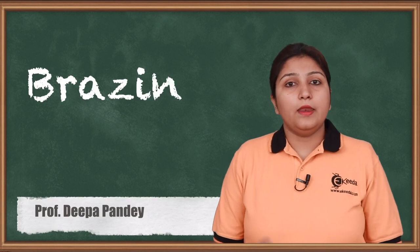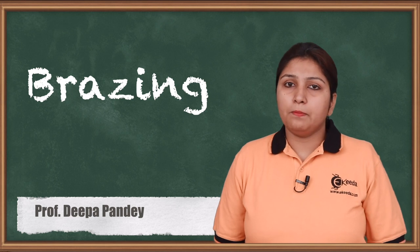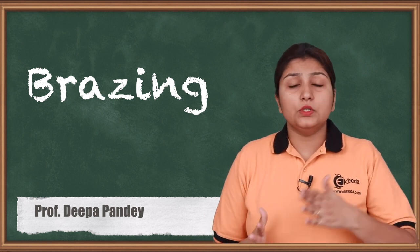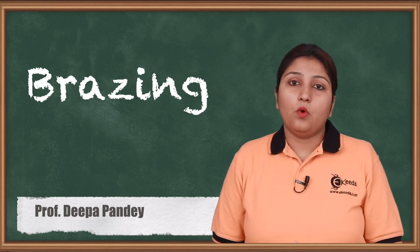Hello friends, today we are going to see an allied welding process which is called brazing. Unlike soldering and braze welding, it is done in the form of welding but it is not your conventional welding process. Let's see what is brazing.